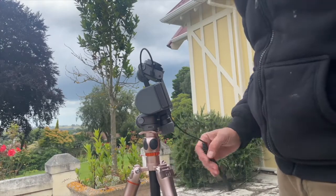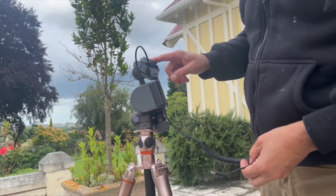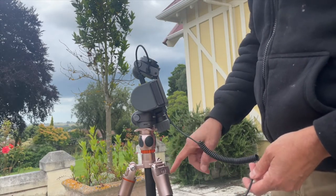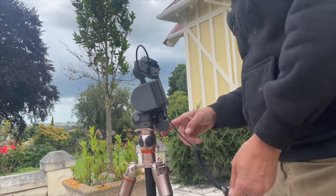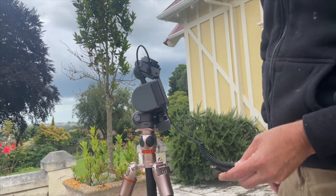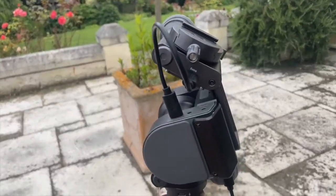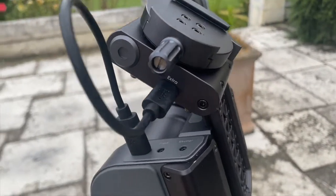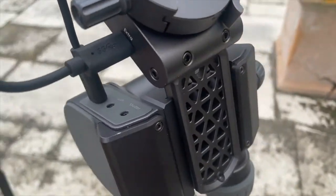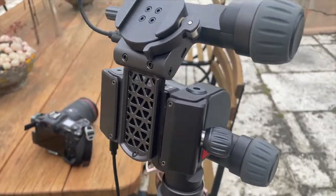I've never done this before, so I'm going to try to show how I've got this set up. This is my Polaris with the Astro kit attached, in its parked state on my tripod. The tripod has been leveled and everything is ready to go. I've got the supplied USB-C cable here. The Astro kit is connected with a little cable that goes from the extra port on the Astro kit to the extra port on the Polaris.